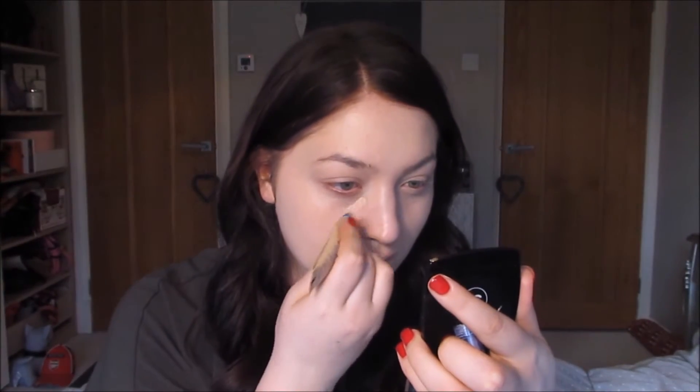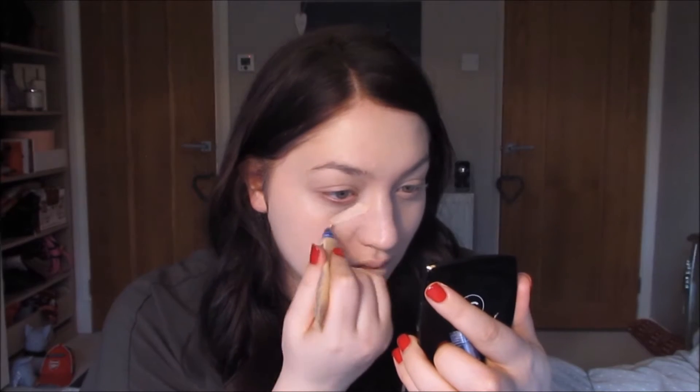Next step is concealer, and I'm going to use the Rimmel Match Perfection Concealer underneath my eyes and around my nose, a bit on my chin, and a little bit on my forehead — just any places where I feel it needs a little bit more coverage, and to hide any dark circles or anything like that.